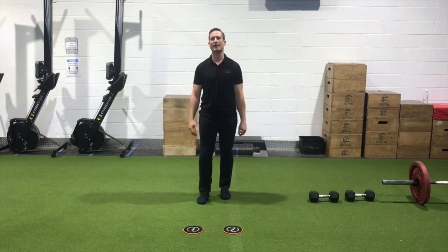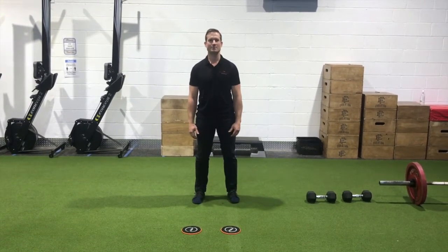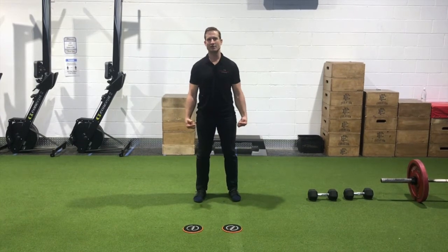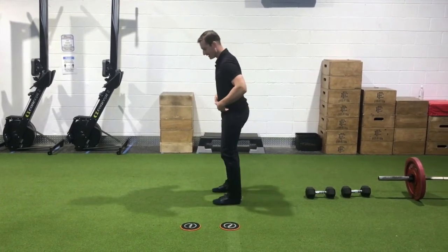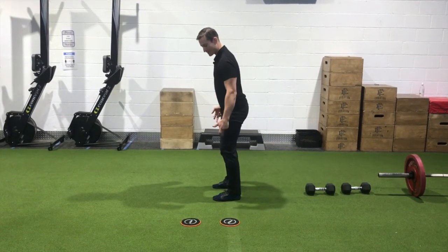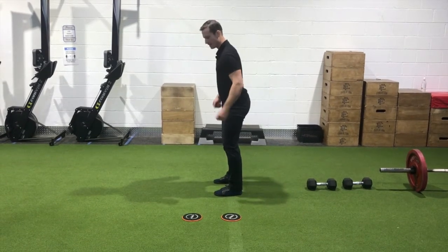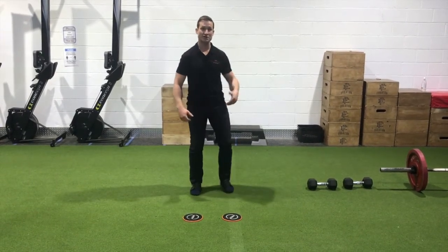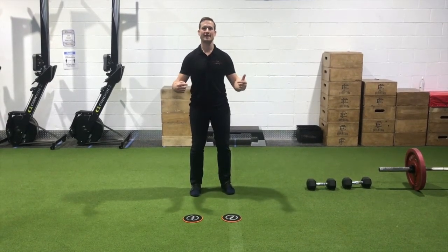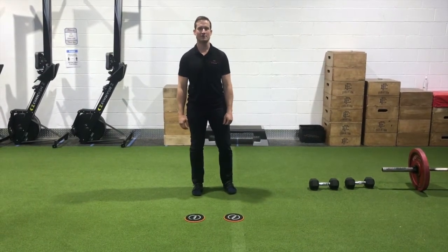In Phase 2, we're starting to load the hamstring a little bit heavier, and that's very strategic and specific. Today I'm going to show you two positions that work well for increasing load on the hamstring. The first is standing, in a hip hinge position — this locks the knees at a fixed angle and we're working the hip. The other is from lying on your back in a bridge position, locking the hips up and working hamstring length through the knee. Those two complement each other well when we're starting to increase load in the hamstring.